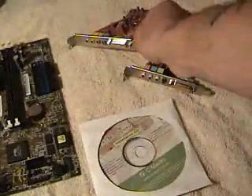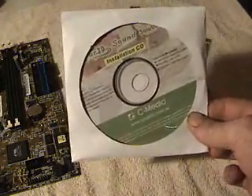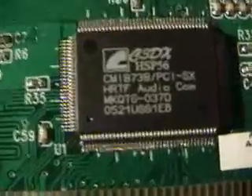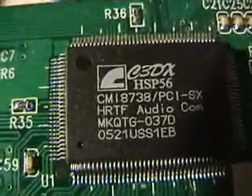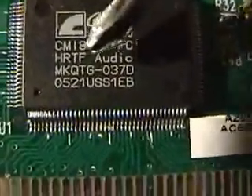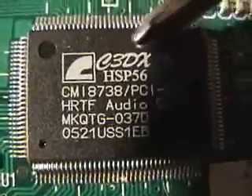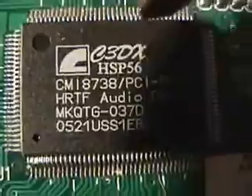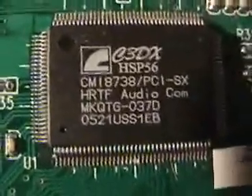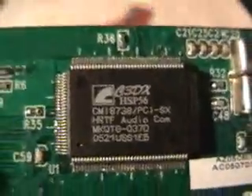They're all basically the same and they're going to plug in the same. Of course, you've got your installation CD. If you don't have it, look on the chip and it'll tell you what kind of sound card it is — like this one says CMI 8738, or HSP 56. Type that into Google and it'll take you to the manufacturer's website, where you can get the latest drivers for it.